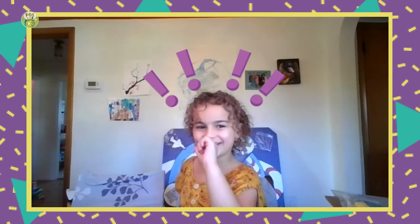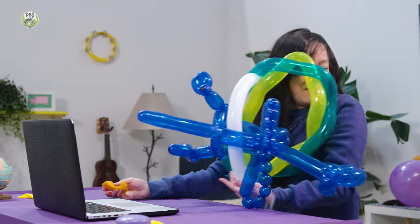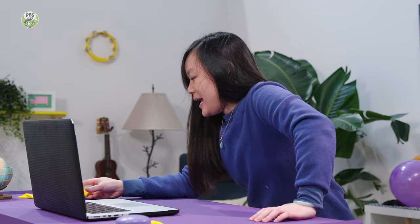You see what I did with the orange peel? Did not expect that. Meant to just pop that yellow balloon, accidentally popped my hat.